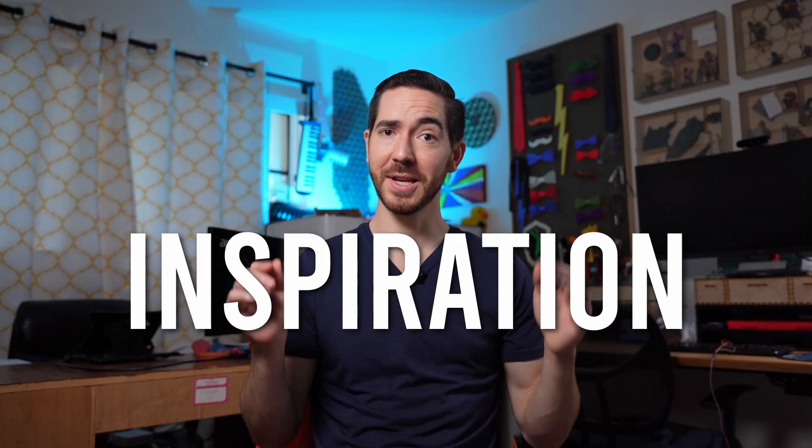Before we start chopping up any bits of wood, we need to talk about inspiration, because ideas just don't come out of nowhere. This project has roots with one of the greatest artists who's ever graced the internet with their work, and that artist is Bobby Duke Arts.